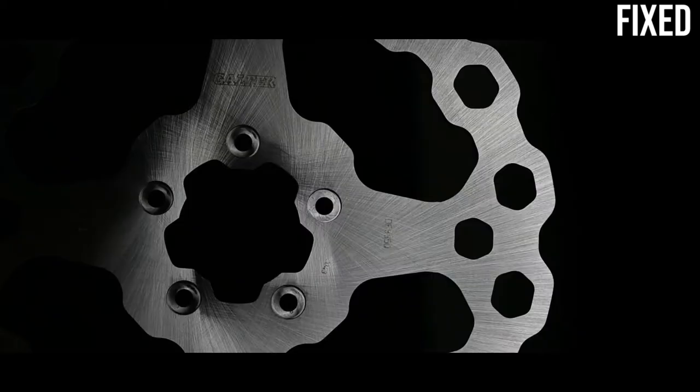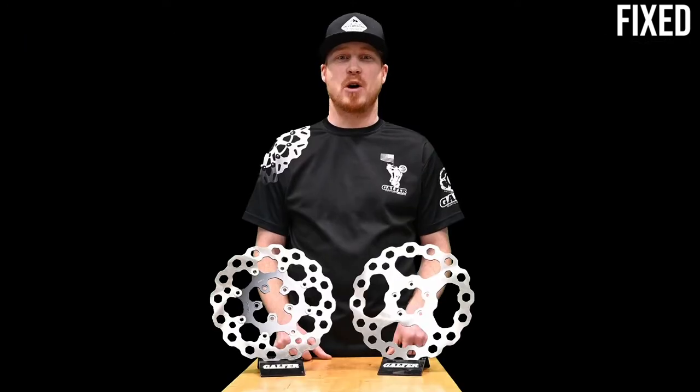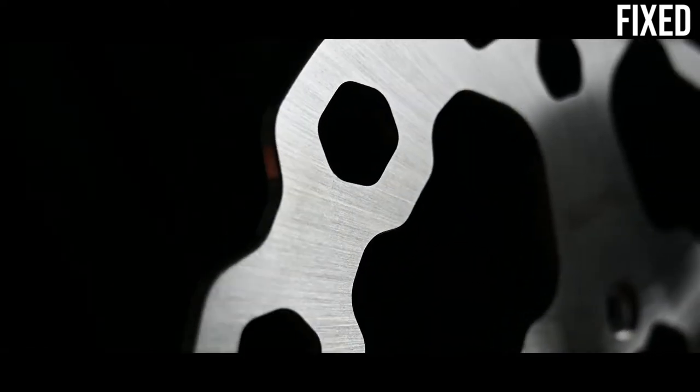Fixed rotors are just that — fixed. They are made of one solid piece of steel, cut or stamped into a disc, and mounted to the wheel. This is the most common type of rotor, and unless you have a higher-end or performance-oriented motorcycle, chances are the bike came stocked with fixed rotors.